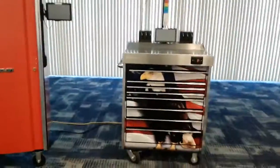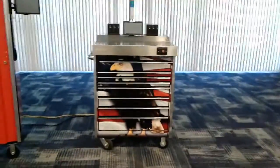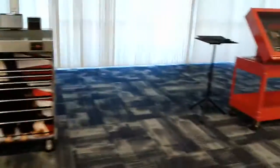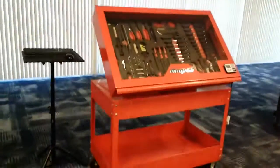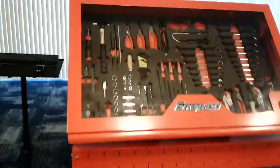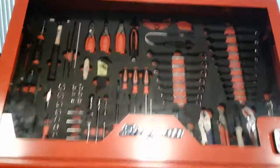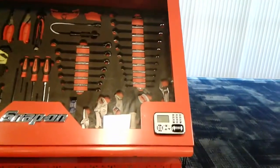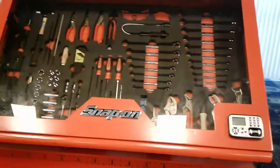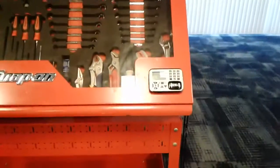Snap-on tool display — just giving you a view of what these expensive tools look like. These are all Snap-on. This whole display is Snap-on. These are shadow boxes. Anytime you go to get a tool out to work on an orbiter or space capsule, it will come out of the shadow box and they'll know exactly who has it.